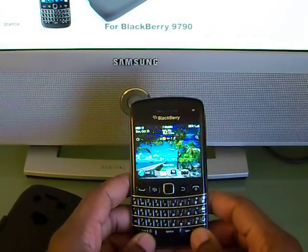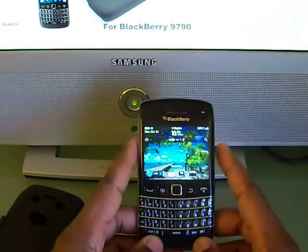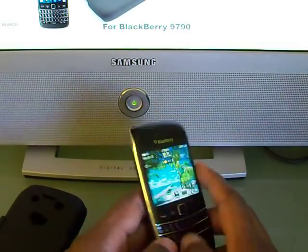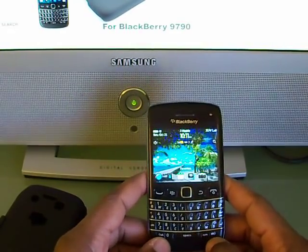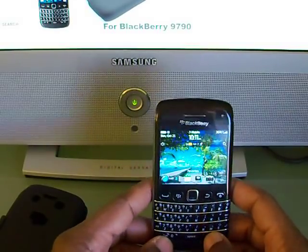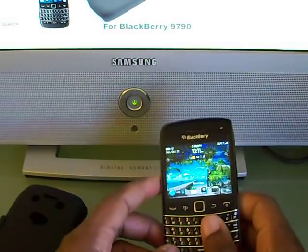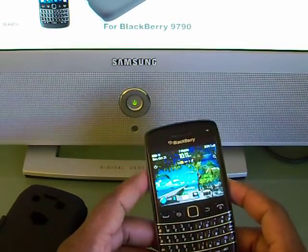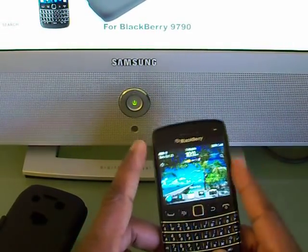I'm back here with the BlackBerry Bold 9790 to talk about the cases you could get for this phone after you buy it. As I said in my previous video, out of the box this phone comes with nothing other than an adapter to charge it, a USB cable, and a headphone jack. There's no memory card, no case or anything like that, so those are items you might want to buy.